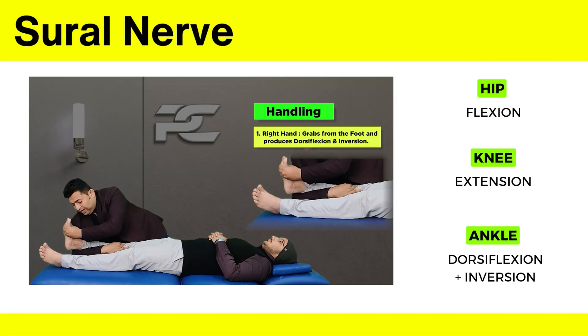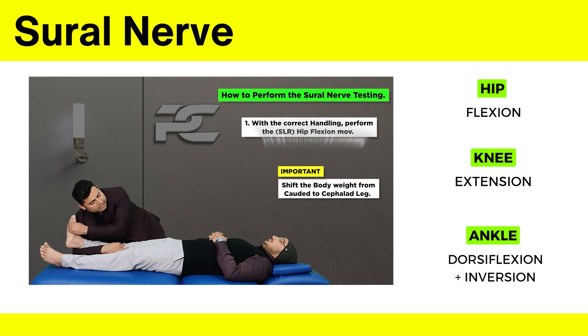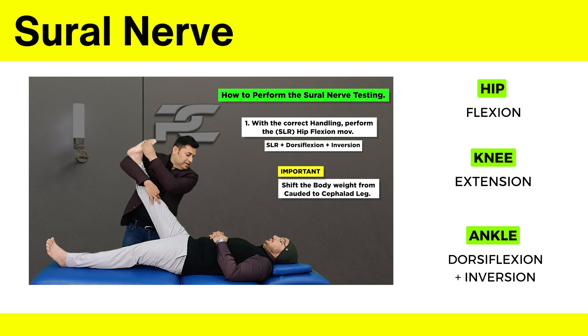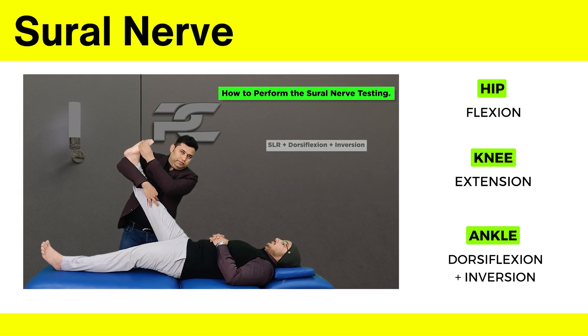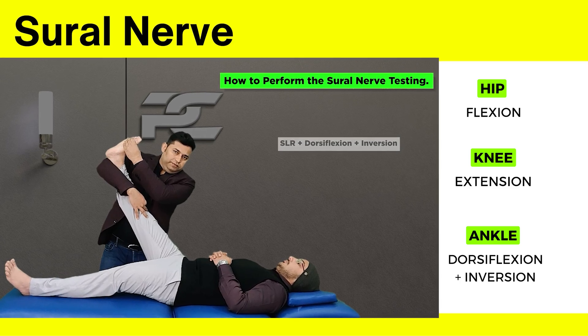The sural nerve testing. The therapist produces the dorsiflexion and inversion movement. After producing the dorsiflexion and inversion movement with the cephalad hand, the therapist adds the SLR movement to this ankle position. This is going to sensitize the sural nerve. Similarly, modifying the ankle into dorsiflexion and inversion makes it the testing for the sural nerve.